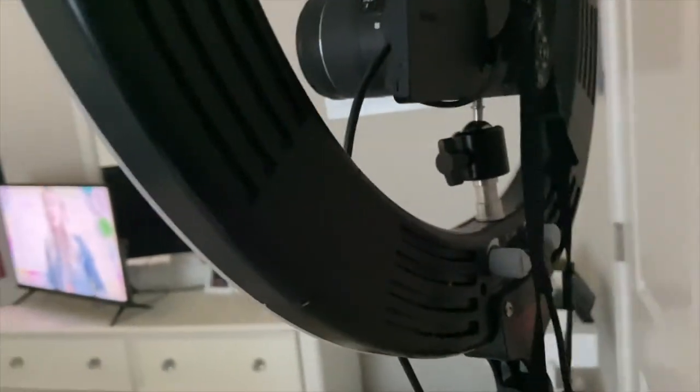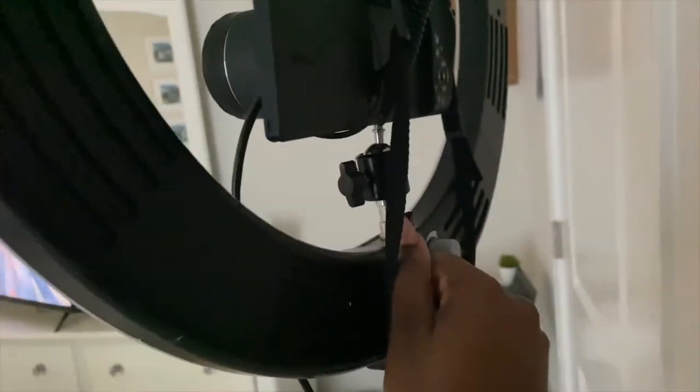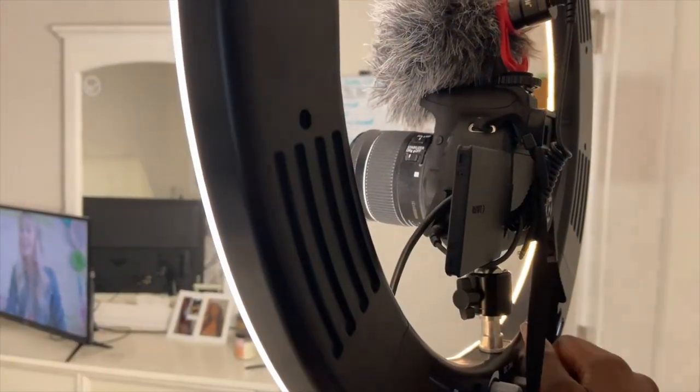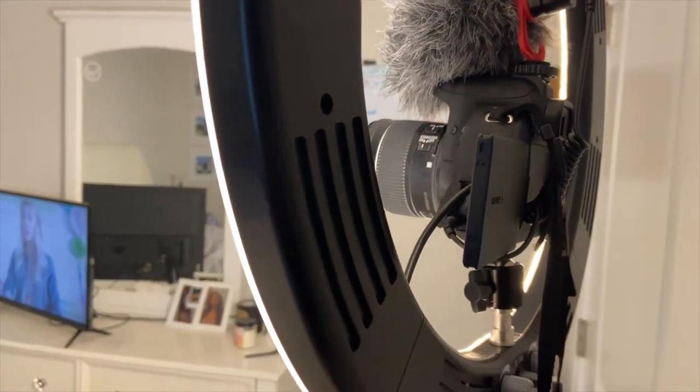A few things that come with this ring light: it has the tripod and is very adjustable, but you also have temperature settings and brightness control. The same knob that turns the light on controls the brightness, and another knob adjusts it from white light to warm light — two lightings in one. You can't always use the same lighting in different settings. I personally always leave it on white light, but it's convenient to have both options.